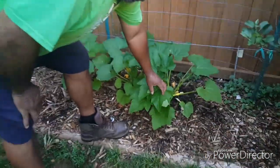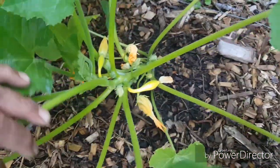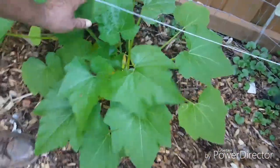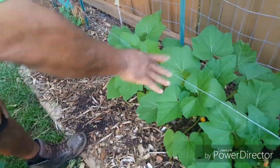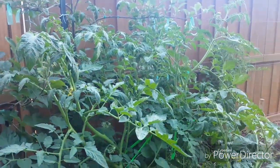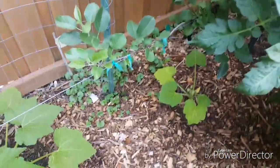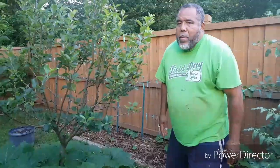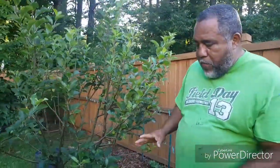Over here we have a few small — these are the yellow crookneck squash. We've got three plants right here, and actually there's a fourth one over there that's real small because he's hiding under Bob, who is sucking up all the light from that one. Anyway, these are the crookneck squash growing down there.